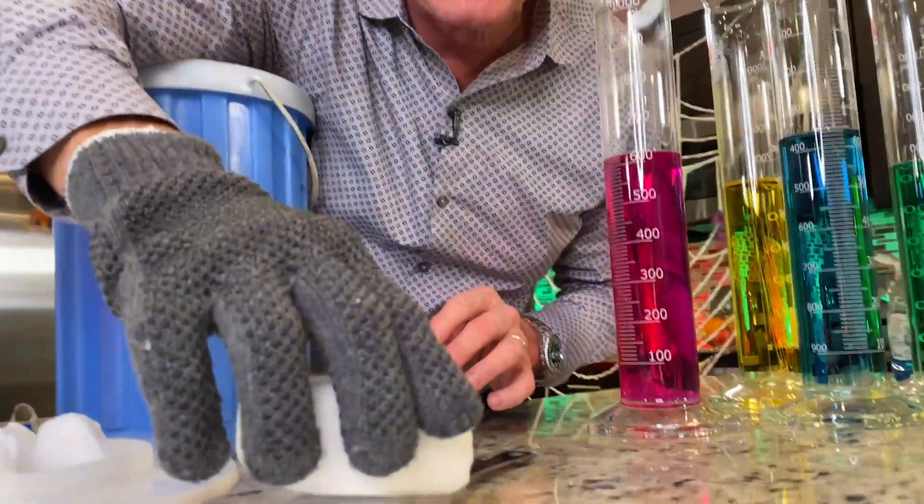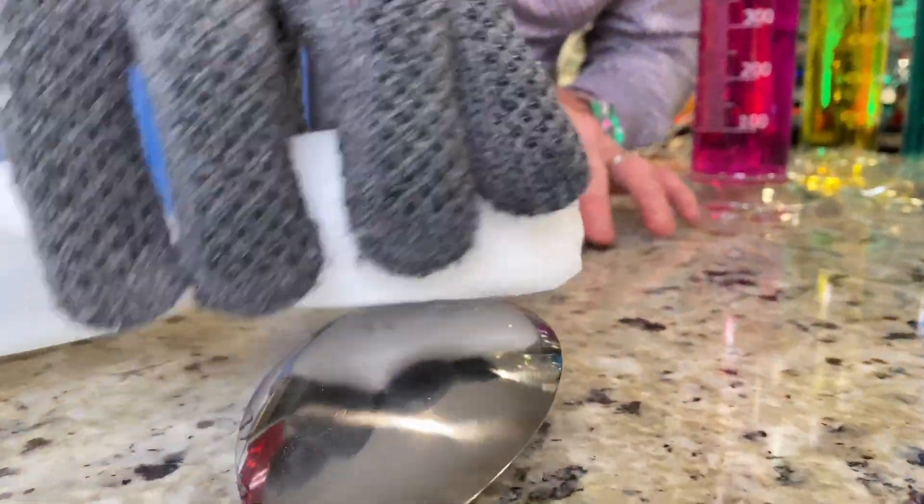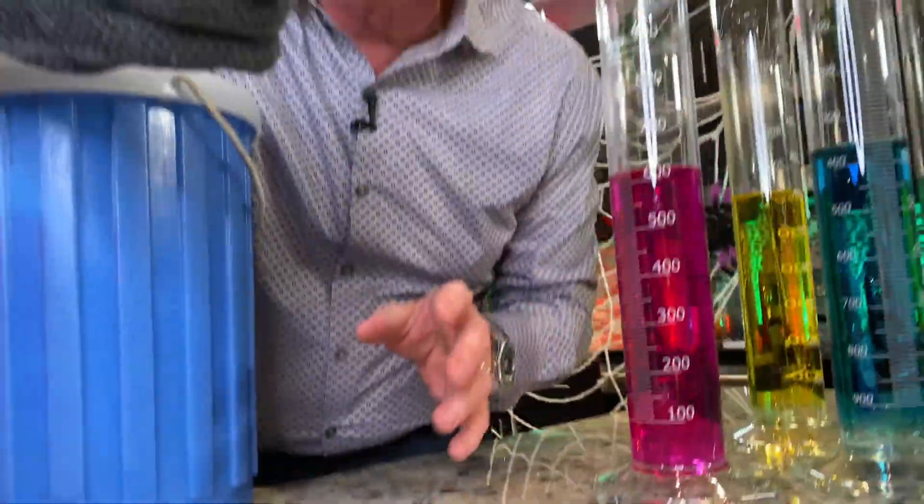Find it at the grocery store. Watch when you put it down on something like this — listen. It screams. I know. It'll scream because it's vibrating.